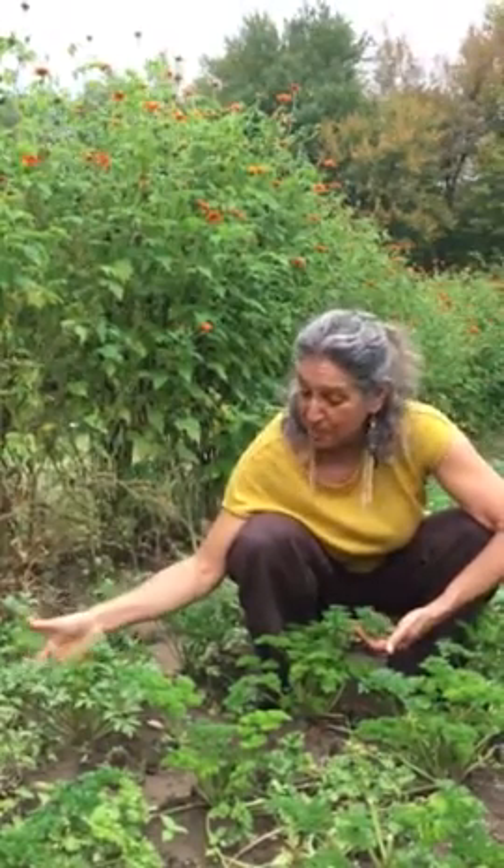Parsley. There's a flat leaf parsley, which is most what a lot of people like to cook with. And then there's the curly leaf parsley, which I think many people will recognize as a garnish that they throw away at a restaurant.